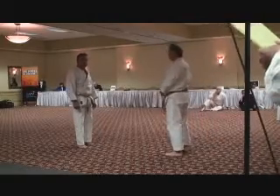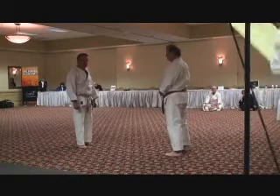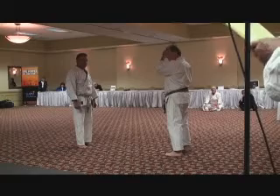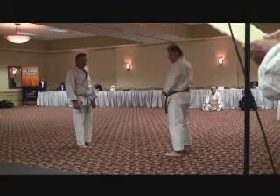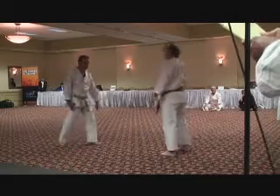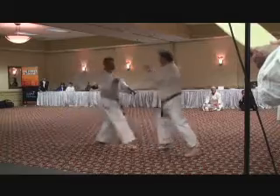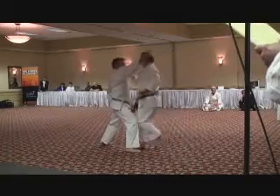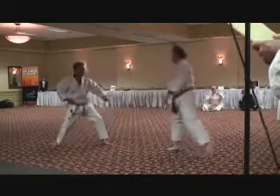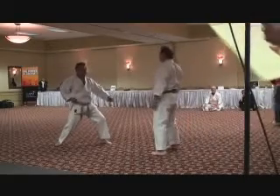This is also from Beside Dive, and Sensei Fields will be defending with this one. This is an upper level forearm block, stepping in with a back fist strike. This is the very first technique that was done in Beside Dive, as you saw in that first kata.